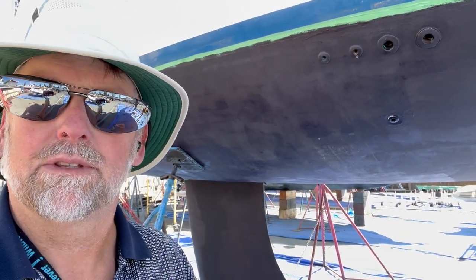Today I thought we'd discuss keels and different keel configurations, or hull configurations of different types of boats — and what better place to discuss them than in the boatyard. Starting with this boat right here, it's a Bavaria 40. I'll walk down the hull and we can talk about the advantages and disadvantages of that design.